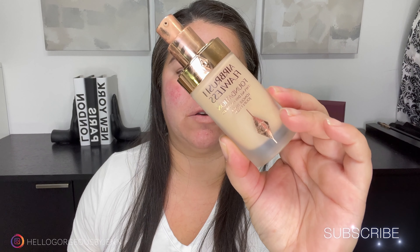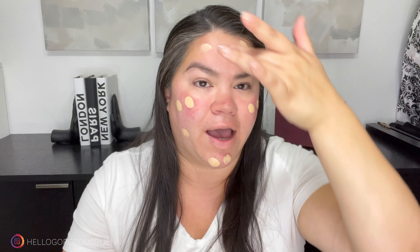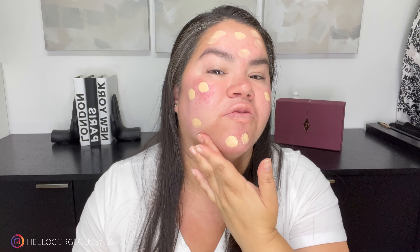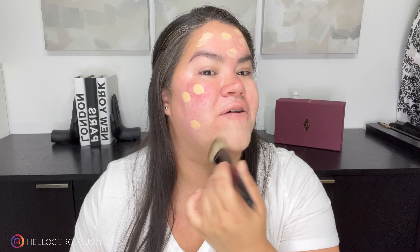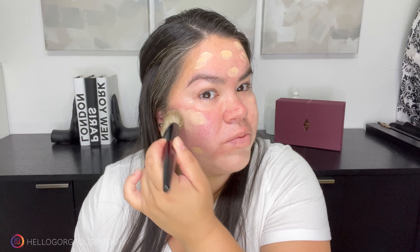For foundation, I'm using this one. This is a flawless foundation — I am in shade three, which is neutral. I'm going to go half a pump on the back of my hand. And I'm going to go in with a brush. This is a very high coverage foundation, but it leaves the most beautiful finish. I'm going to go in with a Sonia G brush and tapping motions. You can see that with that little bit of foundation, I cover all my redness.